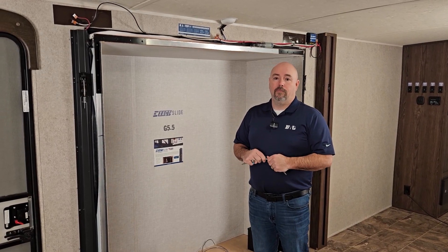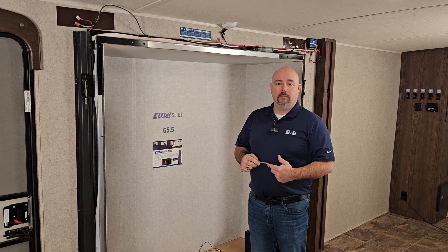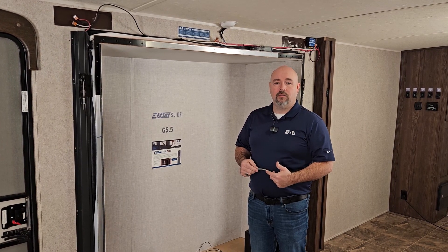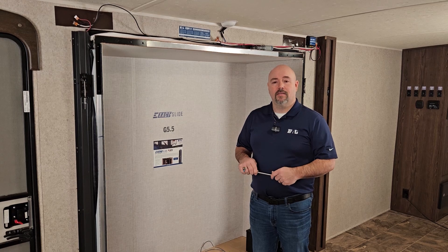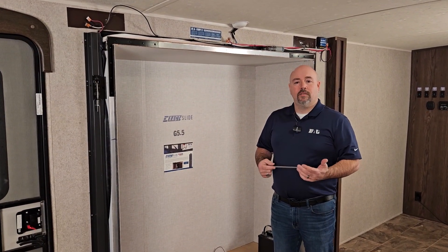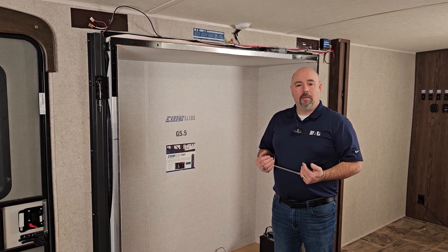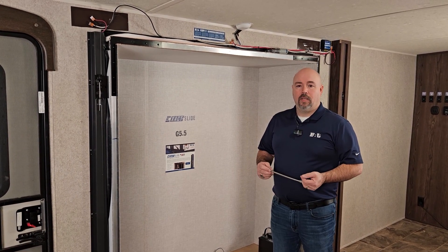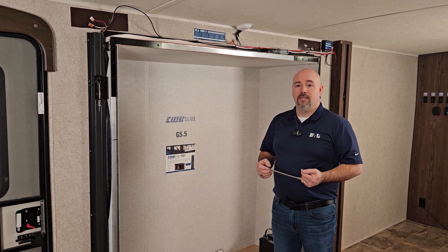Today we are going to go over for the retail customer what to do if you're camping and your slide out is stuck in the out position, and some of the override options on the 5.5 Exact Slide system. If you find yourself in a situation where your slide out is stuck in the out position, not coming back in so you can leave the campsite, we have a couple of override and bypass options on the 5.5 Exact Slide.